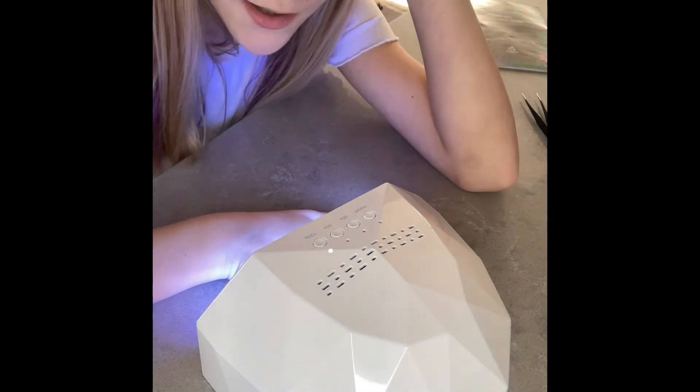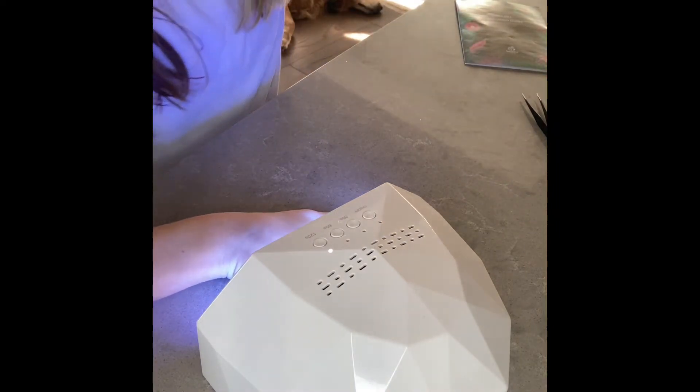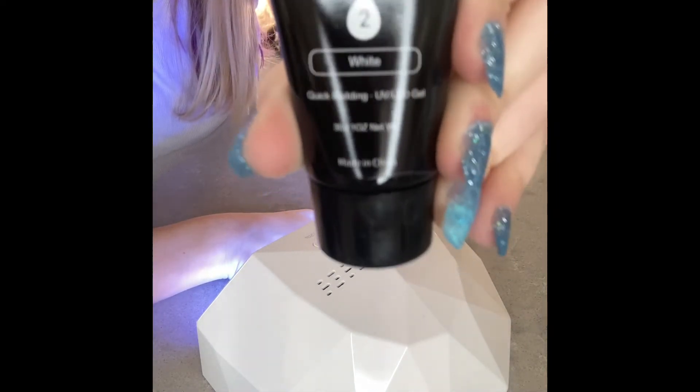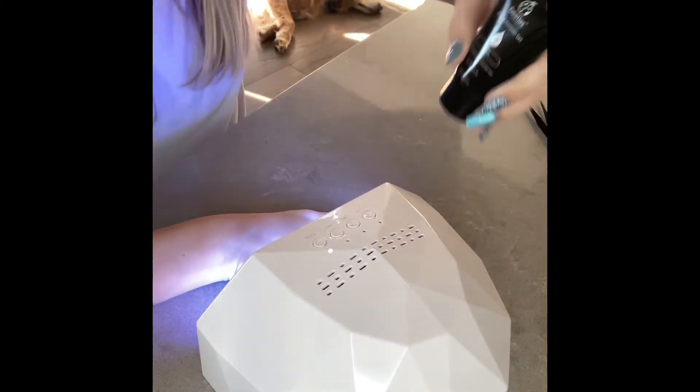I got two boxes, by the way. One's just like — here, I'll just show you. One's the color of this but they're like way smaller. This is just white — it comes with clear and light pink, and that's just white.